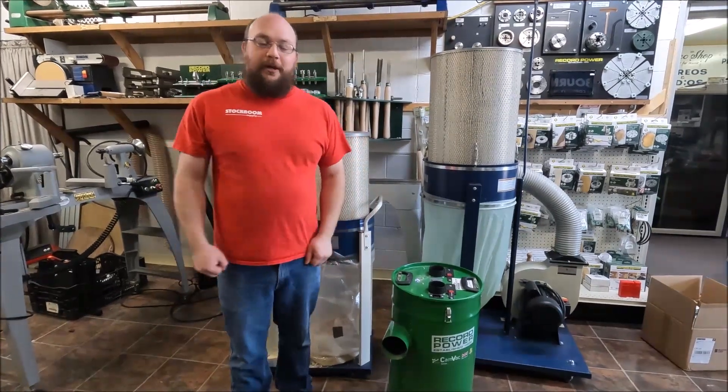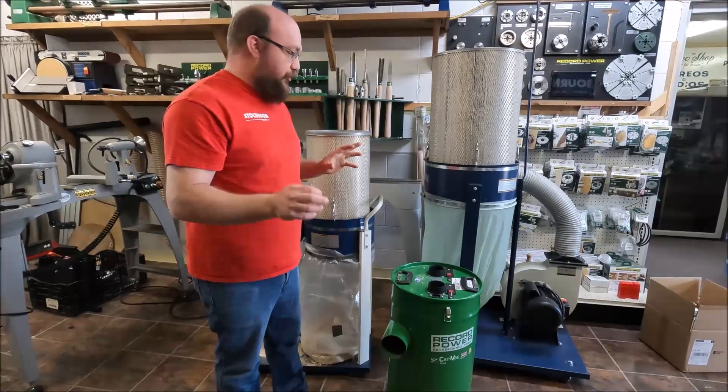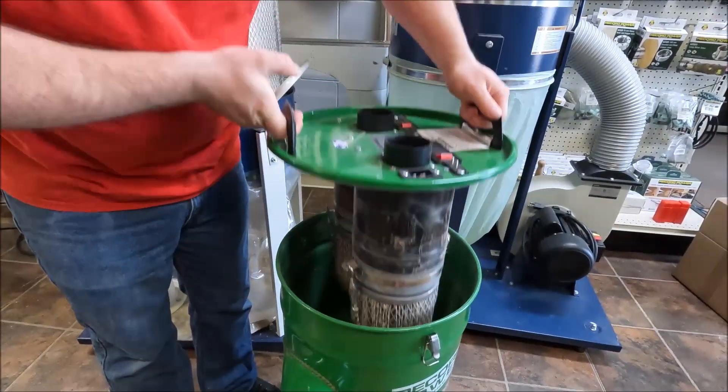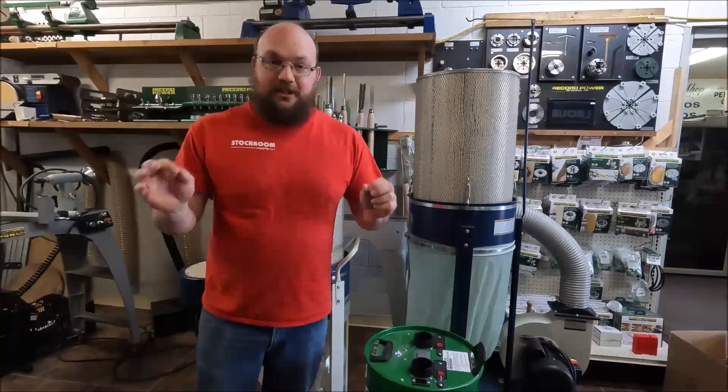Hey guys, I'm Ethan Moore from Stockholm Supply and I've been getting a lot of emails and calls asking about filters, especially on our Nanomax filters with the CamVac — whether they're HEPA and what does HEPA mean? That's what I wanted to dive into today: what HEPA actually is.